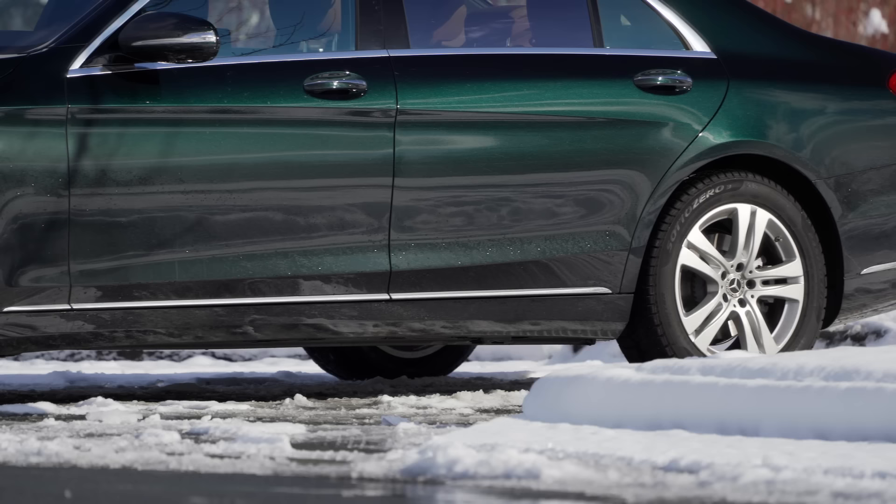Because it snowed right before filming, our test car was equipped with Pirelli Sottozero winter and snow tires.